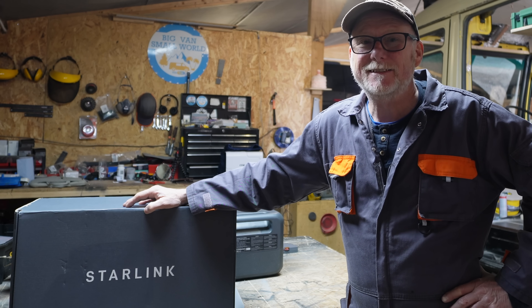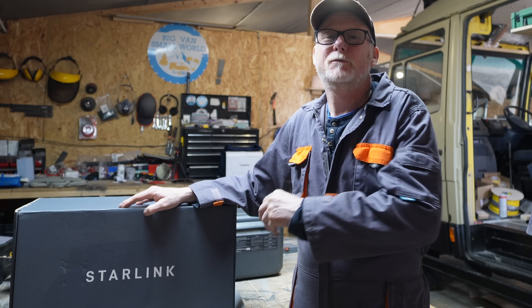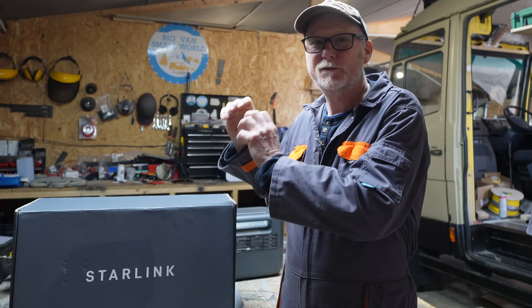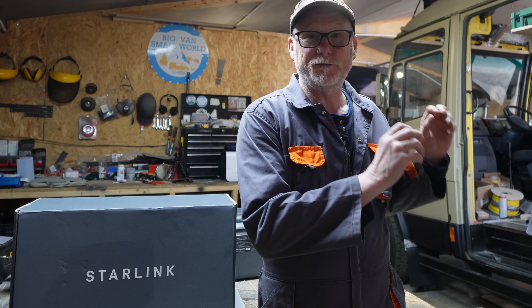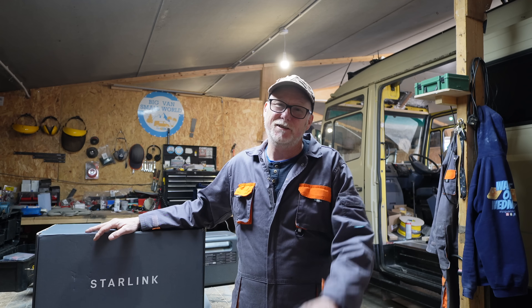The main benefit of doing this is so that I can use the Starlink dish here in the workshop when I'm working on the van. When I go off traveling, I can simply unplug it, leave the Starlink router here in the workshop, and use my modified router in the camper van. The big question is: is it actually worth it?